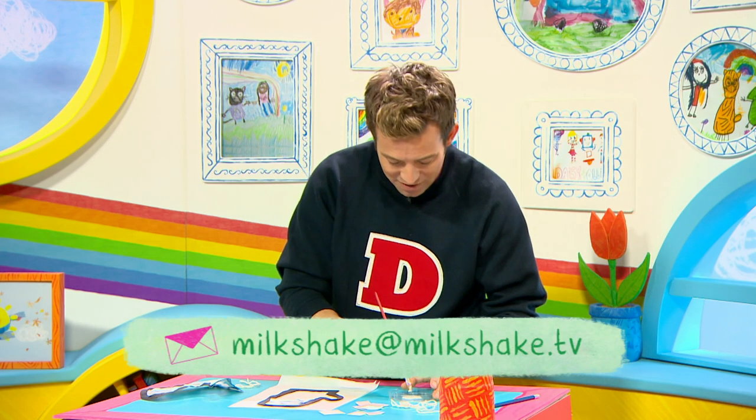And remember if you do any of our crafts we love to see them. So email a picture to us — Milkshake at Milkshake dot TV.